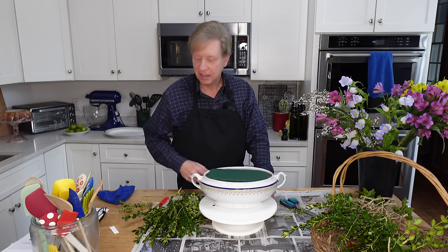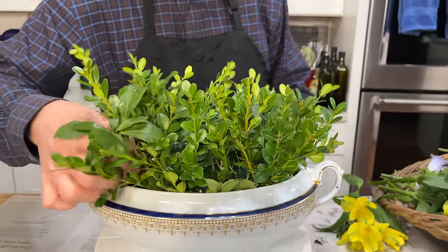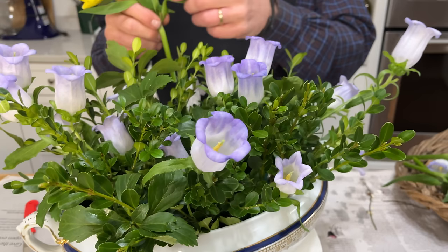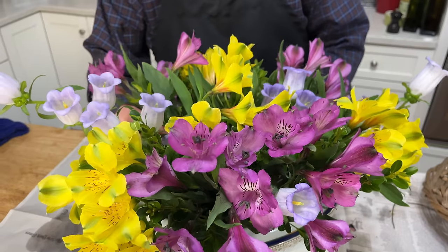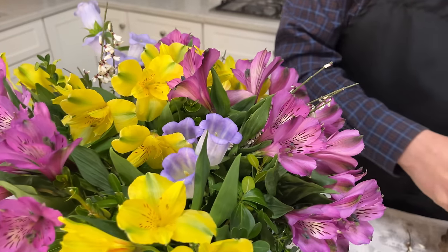Now that our food has been made, let's go ahead and do a flower arrangement. For greenery, I am using stems of boxwood and pachysandra that I clipped from my garden. It's amazing what we can do with just inexpensive florist flowers and some free greenery from the garden. I'm going to set this aside, clean up my workstation, and then we can set the table.